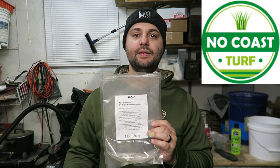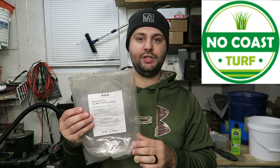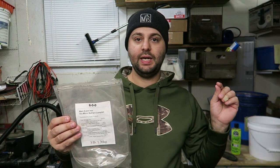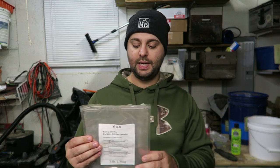What I'll be throwing down at my house is a product called Main Event Dry Iron. I want to give a quick shout out to No Cost Turf — he actually sent this out to me to try at my house. This was a three-pound pouch. I'll leave a link to his store in the product description below. He actually sent this to me earlier in the season, but I really didn't have a need for it until the fall overseed time.